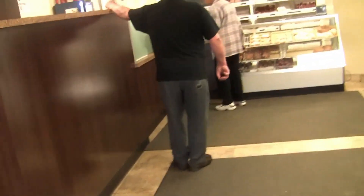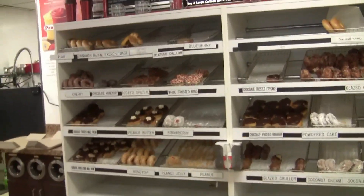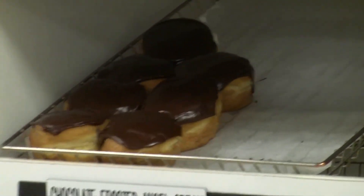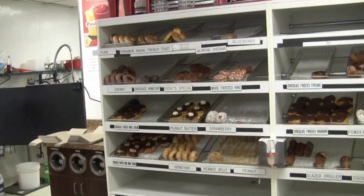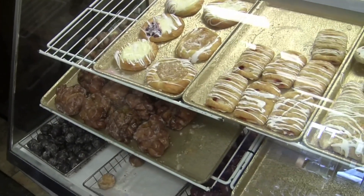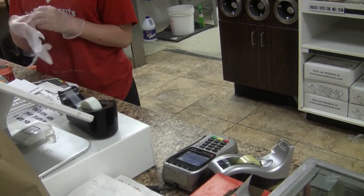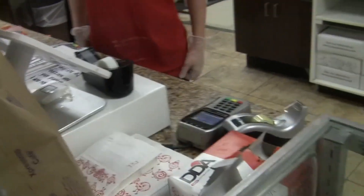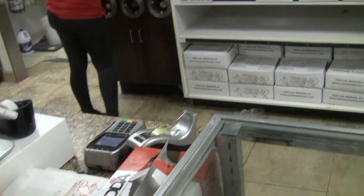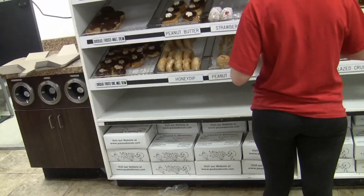Man, it smells good in here. There's the bad boys right there — those guys. Such goodness. So I am going to do a still life painting of donuts, and I'm going to use Paula's Donuts. I need half a dozen donuts: three of them will be the chocolate frosted angel cream, two will be the strawberry shortcake, and one will be the peanut with the cream in it.